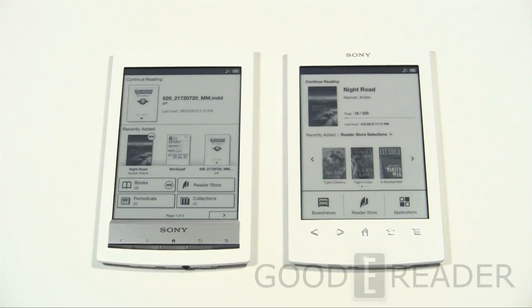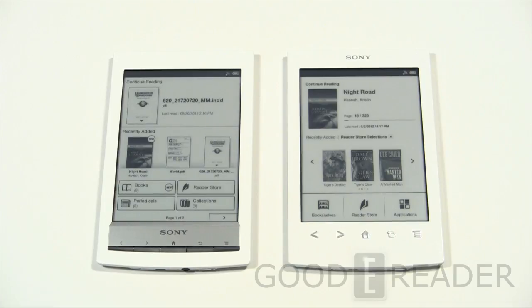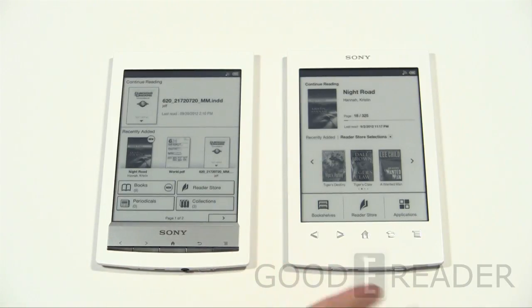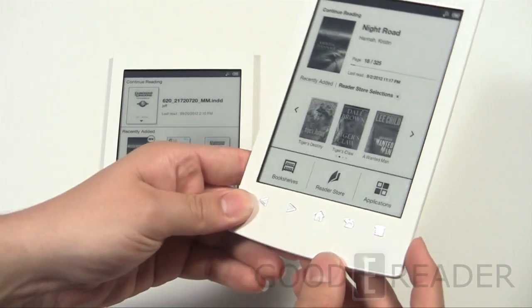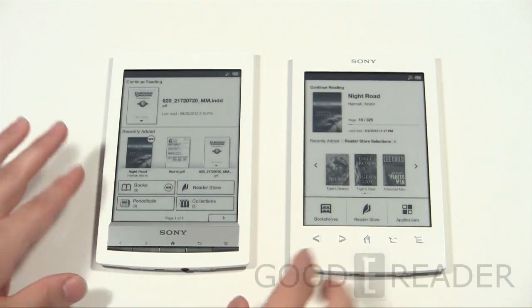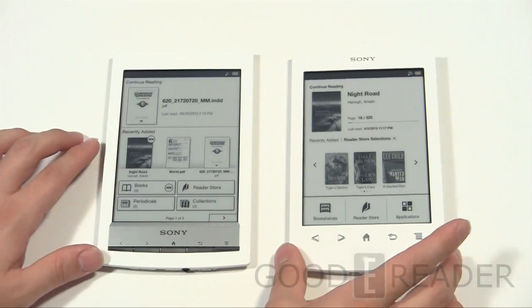That's the equivalent of 159 grams for the T2 versus 164 grams for the PRS-T1. Peter is going to give a hardware overview and point out some of the differences between the two units. Starting with the T1, the shape of the housing is pretty much identical between the T1 and the T2. They completely took off the metal stainless steel brushed plaque and the five-piece buttons, and actually mapped out each individual shape — the house-shaped button is actually raised — so the buttons on the T2 look a lot better.